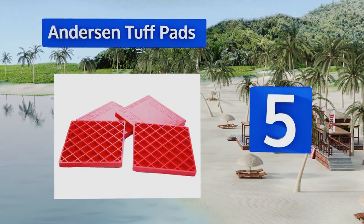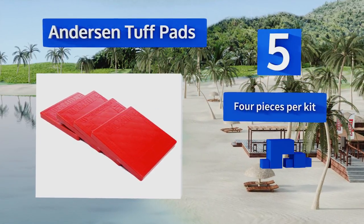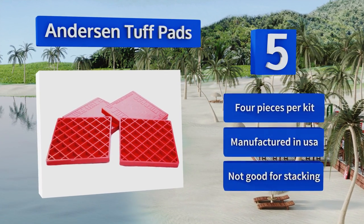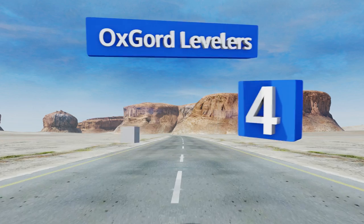Halfway up our list at number five, made of robust recycled materials, the Anderson Tough Pads are great for use in securing trailer jacks, hitches, and other narrow parts that would otherwise sink easily into soft soils. Their basic square design is built to resist dirt and oil. You get four pieces per kit and they're manufactured in the USA, but these aren't good for stacking.